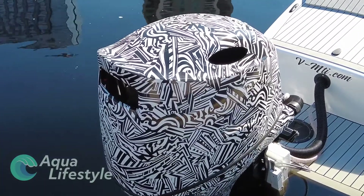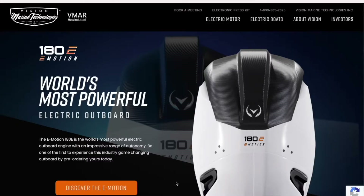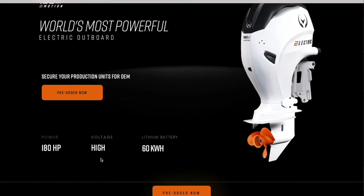Of course, performance will vary depending on the boat, the style of the boat, the shape of the hull, aqua dynamics, and all those kinds of features and functions. If you'd like to learn more, I suggest going to their fabulous website. It gives a lot of detail and information on the motor, and you can contact them directly if you have questions about performance and how it would work on a particular hull.